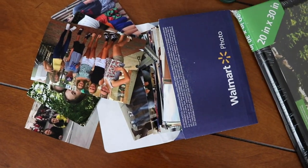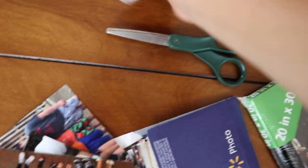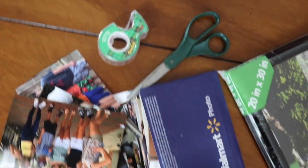You need some photos printed out — I use pictures from my friends, but you can get pictures from the internet, from a magazine, or whatever. You'll also need scissors, tape or Mod Podge, and then you'll need a frame.